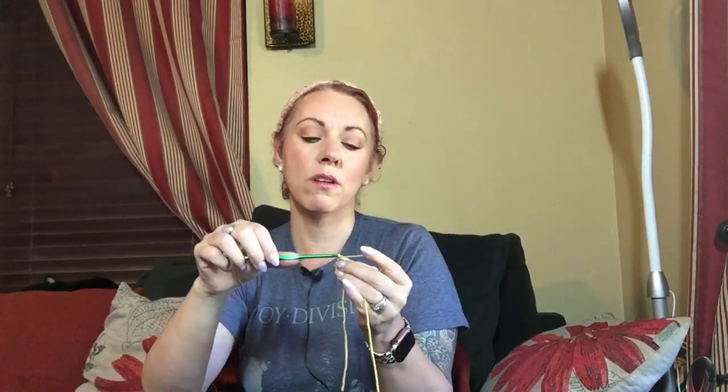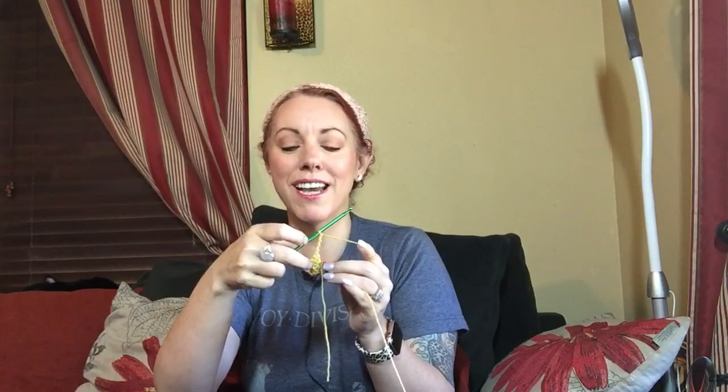So we've created our very first row — easy peasy. We're going to chain three and that counts as a double crochet and a chain one space. Actually, we're chaining three. Chain three and turn your work, then go into the same stitch the chain three came out of. We're going to do two more double crochets — one and two. That chain three counts as your first double crochet.